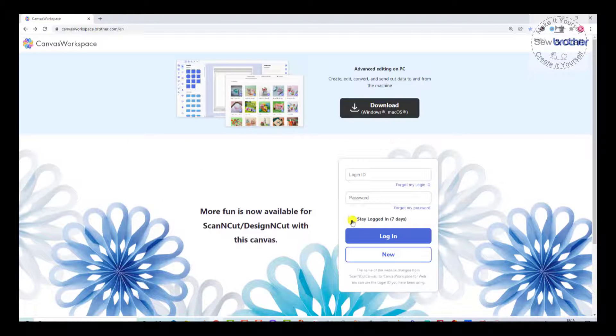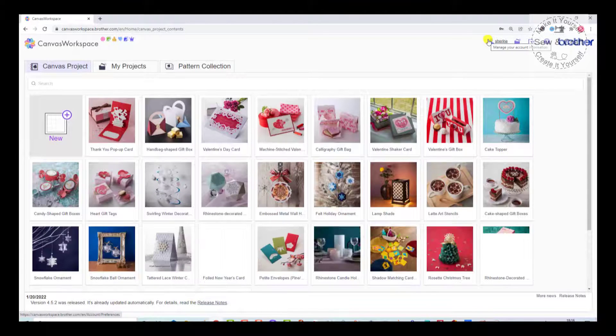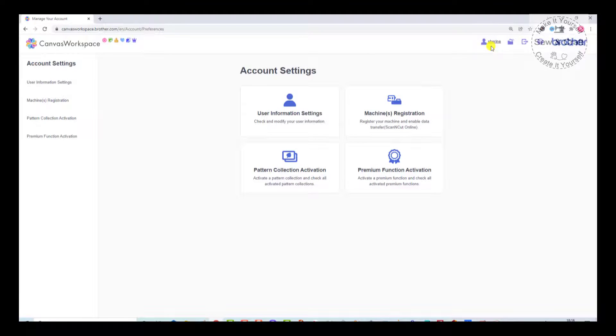You can also choose to stay logged in for seven days so you don't have to keep filling in those two blocks. Once logged in, Canvas Workspace opens and at the top you'll see the username you created. If you click on that it takes you to all your account settings, where there is user information allowing you to check and modify details like your password or email address.